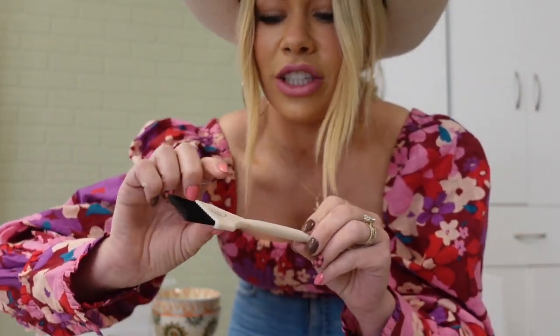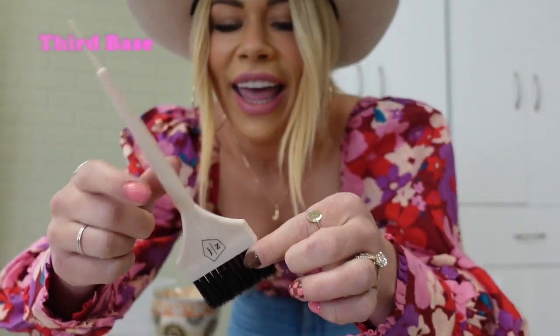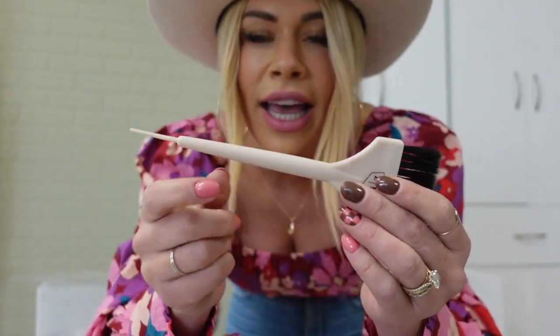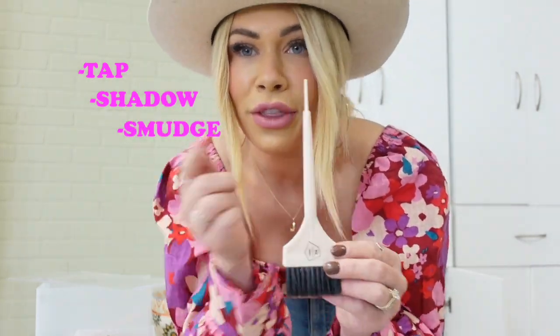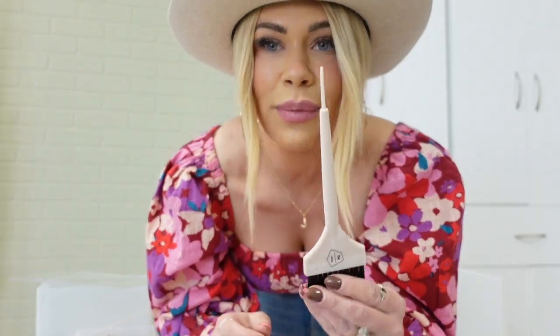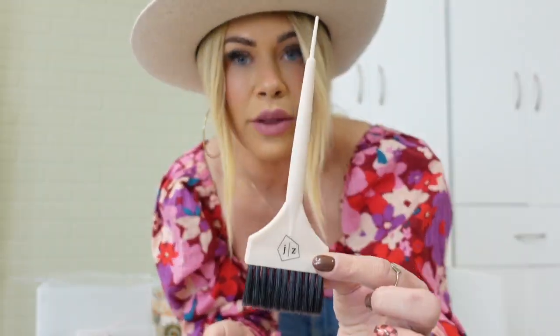The last brush in this collection is called Third Base, and it has the JZ with a little base symbol and baseball around it. It's the cutest little brush, and it has a plastic tip at the end. This is going to be perfect for your bowl work. We call this Third Base because we have three different techniques when it comes to rooting at the bowl: a tap, a shadow, and a smudge. So this is like the home run — the three bases, your tap, your shadow, your smudge of rooting at the bowl. This is the perfect brush because you can pick it up and apply it and it's so easy to use. Perfect for all of your detail work at the bowl.